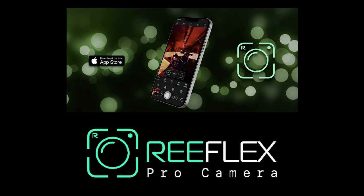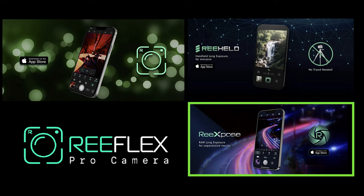One of the big differences I've noticed is the app I now use for photography on the iPhone. I downloaded it on day one because I noticed Glenn Dewis was using it for a lot of his iPhone images — it's the Reflex Pro Camera app. They also have two other apps: Re-Expose and Re-Held. I've downloaded all three and they're absolutely fantastic, so if you like manual photography on your iPhone definitely download these apps — I'll put links below.